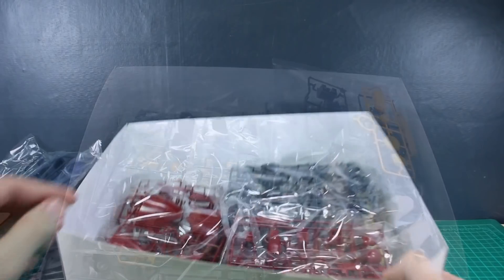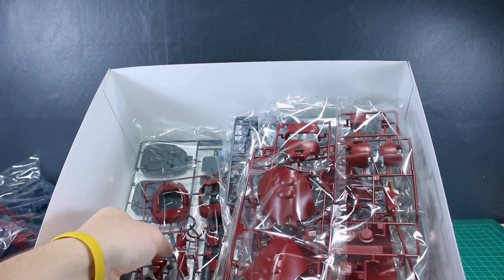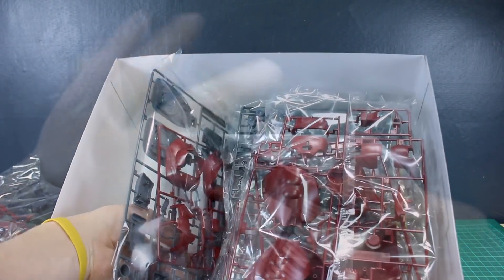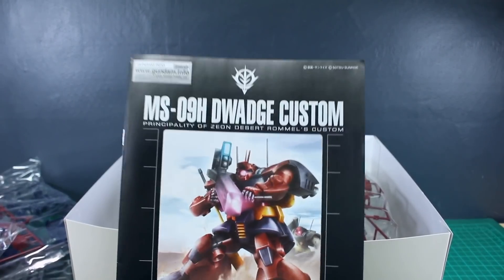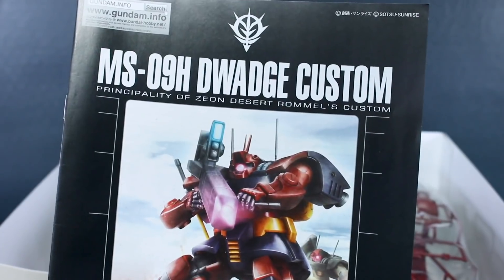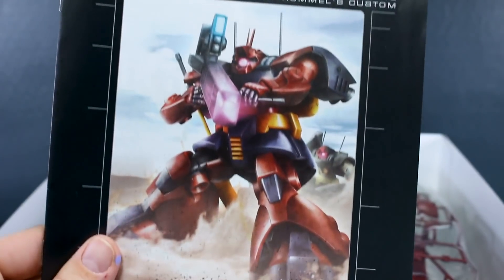One reason why I really loved the Dwaj kit was because it was basically like a 1.5 version of the Master Grade — it had a lot of nice upgrades to the original kit. This one is going to be the same deal: we've got basically the original Master Grade Dom but with a lot of parts upgraded for this version.